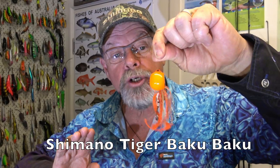G'day, Starlo here. By now you've probably heard a bit about these Kabura style Japanese jigs, such as these Tiger Baku Bakus from Shimano.